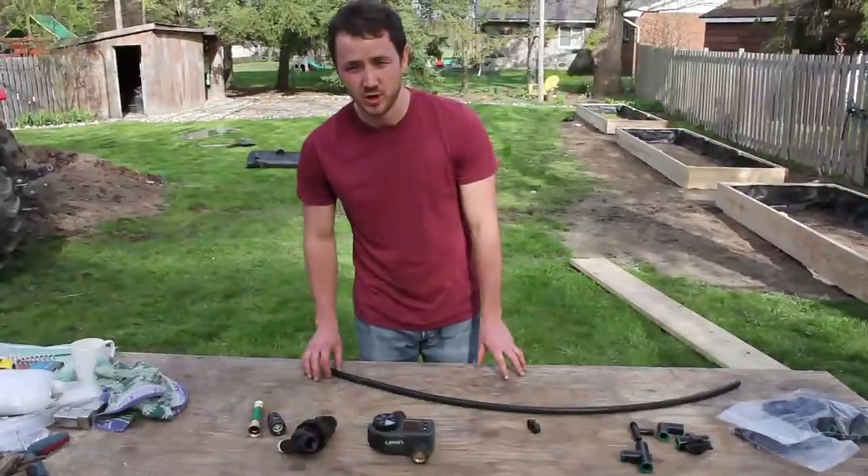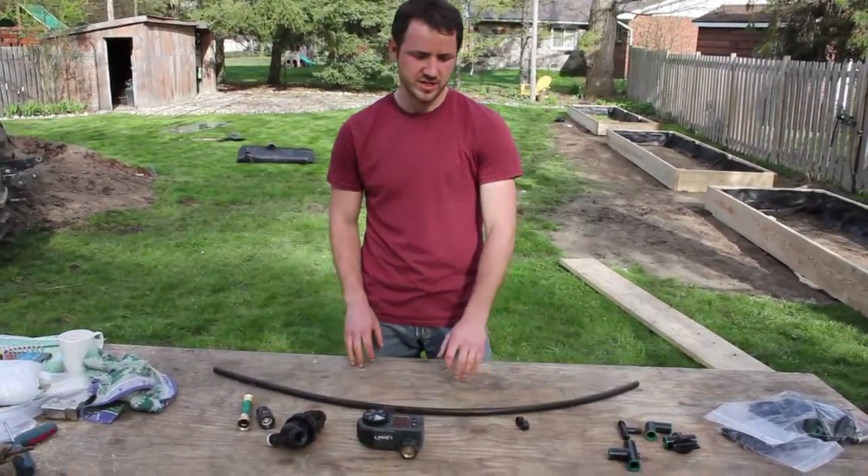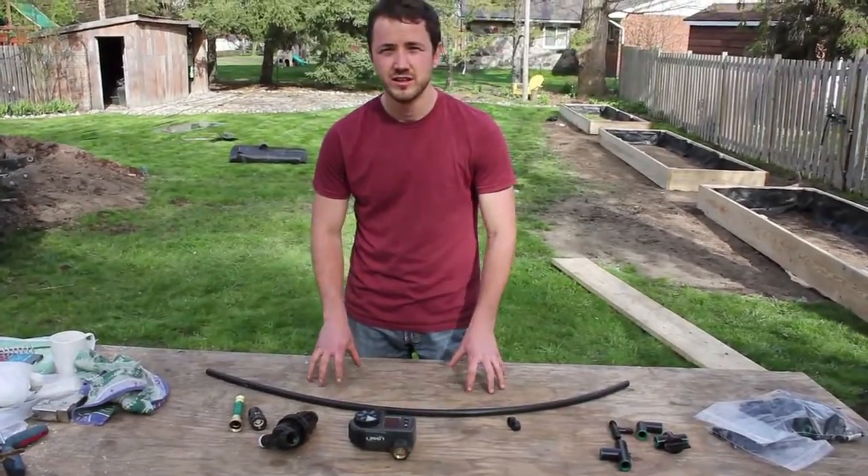Hi guys, I'm Adam and welcome to Homegrown. This is episode 3 of our raised bed garden project and today we're talking about drip irrigation and the soil.